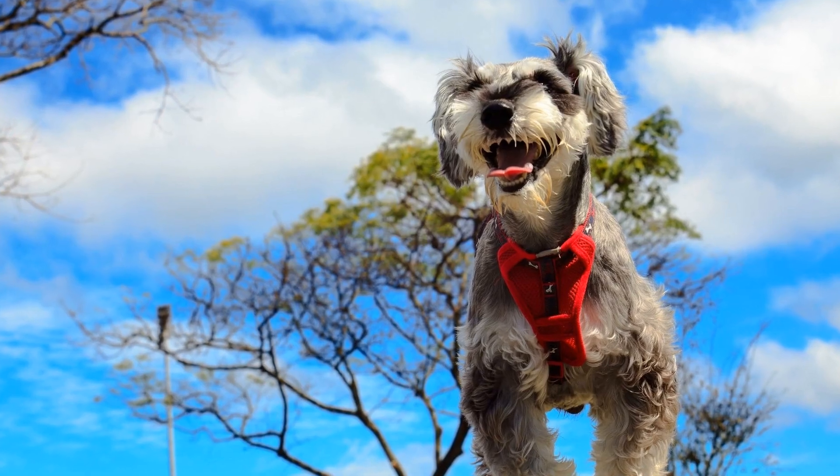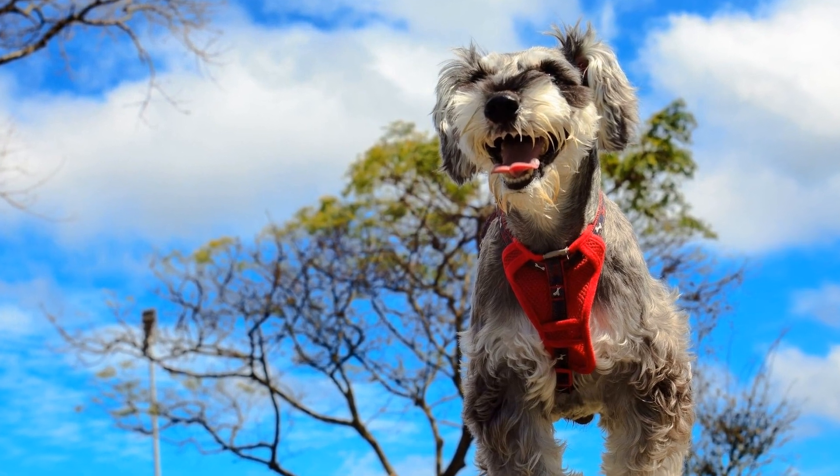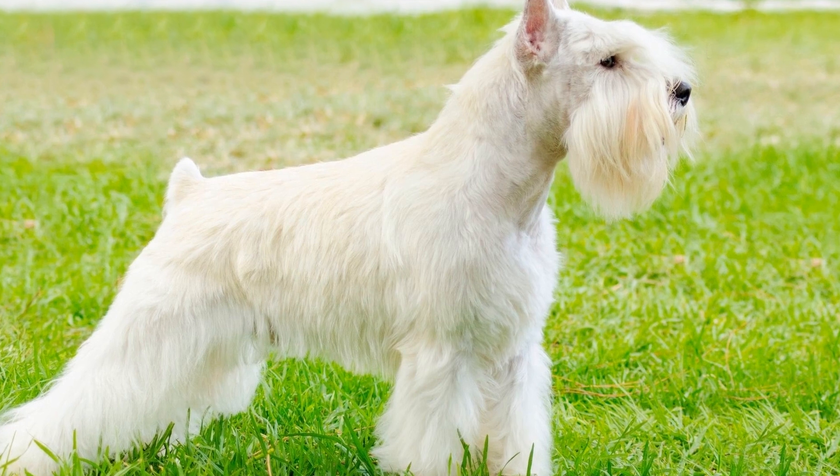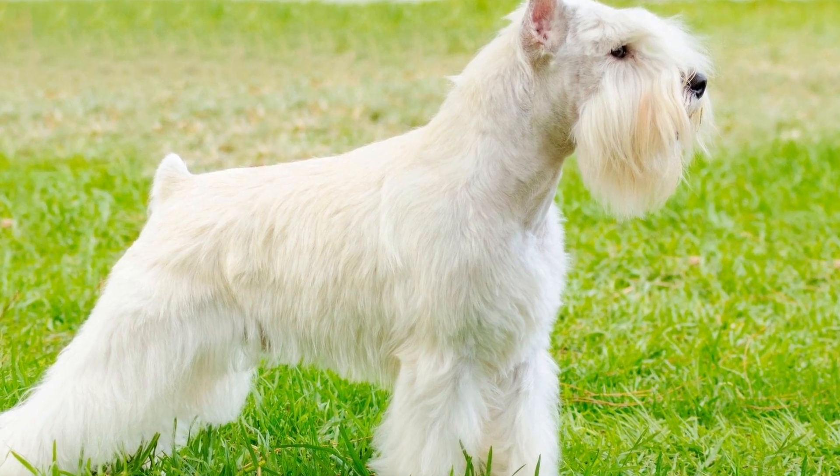Point two: trimming the beard. One of the most distinctive features of a miniature schnauzer is their beard. To keep it looking neat and stylish, regular trimming is necessary.